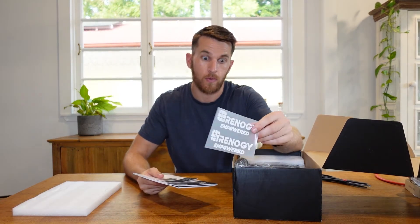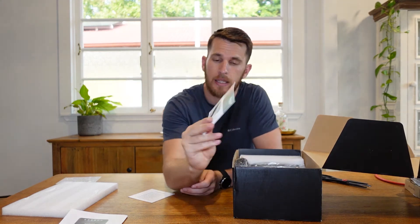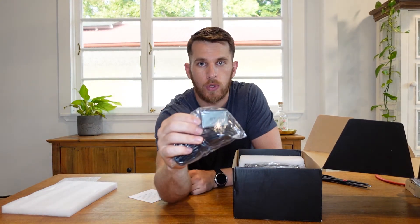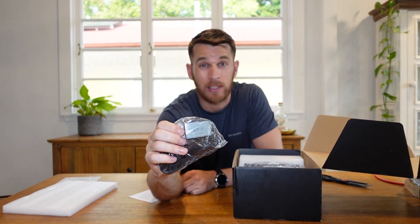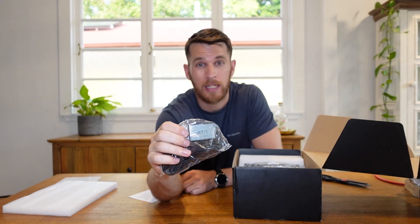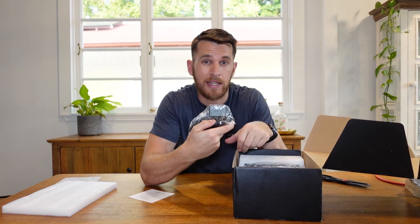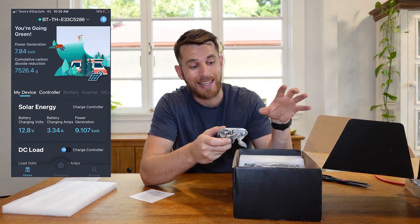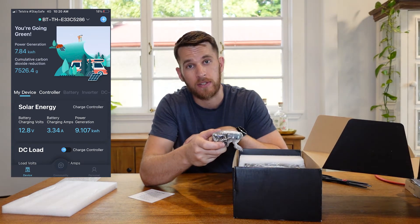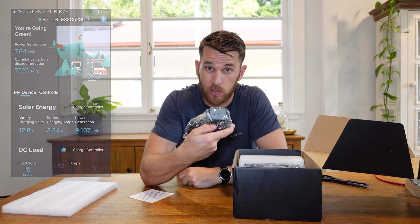Let's get her cracked open. We have some Renogy stickers — might have to go on the van at some point. We also have the manuals here, so this one is for the charger itself. And then in this box we also have the Bluetooth connection — it comes with a Bluetooth connector. What this does is it connects to the charge controller, and the really great thing about this is I will not have to use a separate screen display. All I have to do is connect this up and download the app from Renogy on my iPhone, and I'll be able to check all the great data coming into the charger, going out of the charger and into the batteries, and what my battery life is. This is super important and I'm really glad it was included in the kit.